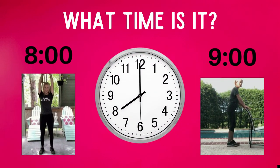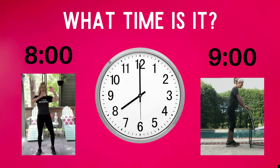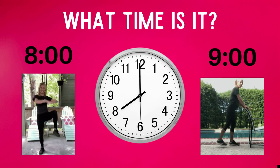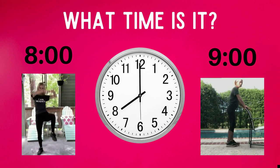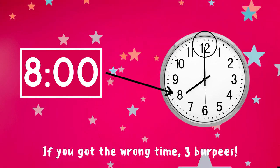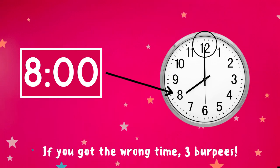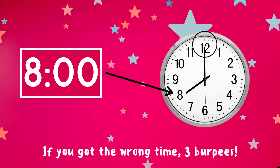Time to play for real now! Get ready — what time is it? Copy the exercise under the time you think is correct. Is it eight o'clock or is it nine o'clock? The answer is eight o'clock. That's because the short hand is pointing to the eight and the long hand is pointing to the twelve.